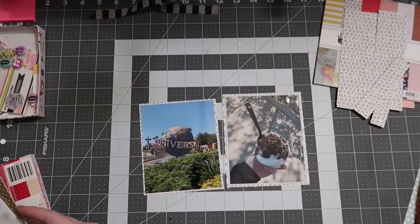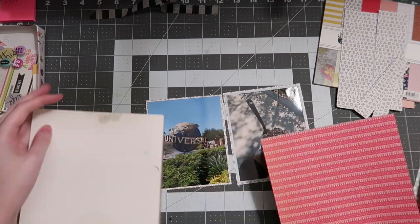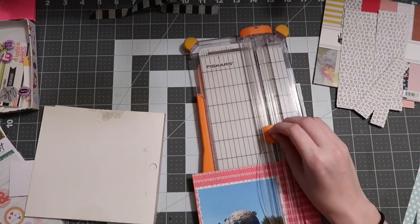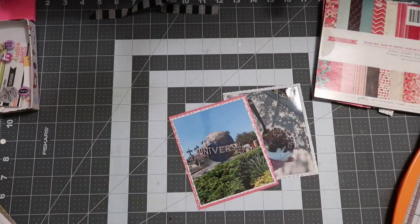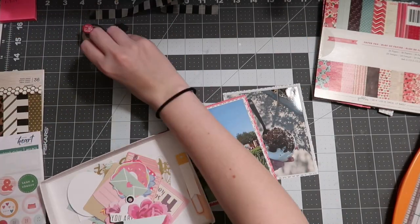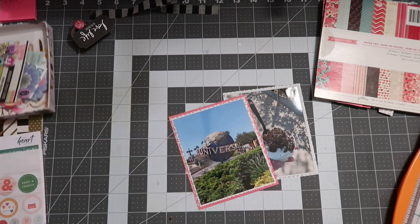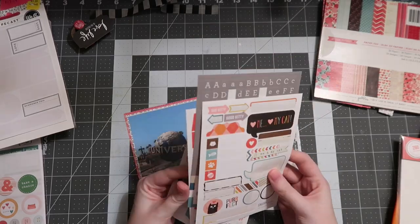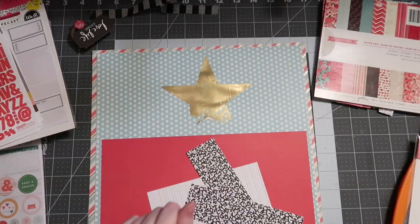Now I'm going to take some papers from the Fancy Pants paper pad and layer them under my photos. Then I go back to my kit and grab the Pebbles Valentine's Day collection called Truly Yours, layering a couple pieces to get that accent of red again, tying it back to what's in the background and the layers chosen underneath the photos.